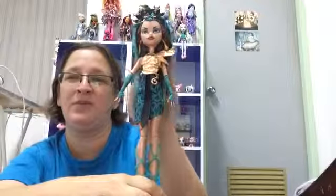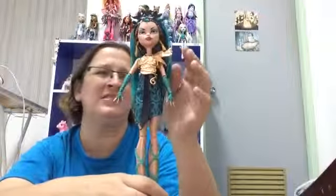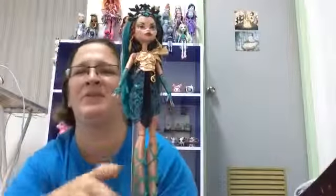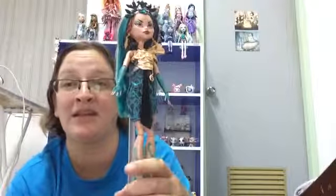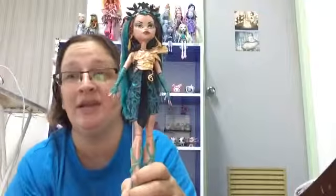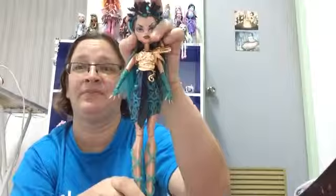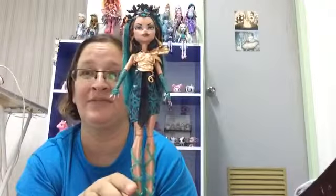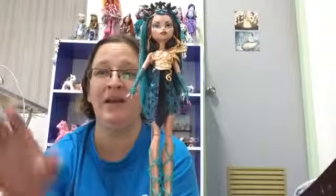This is my first Boo York doll. I don't know if I'll get the others — I've seen pictures of them and I'm not crazy about them. I'll have to see them in person before I decide. I'll just wait and see if they come out in Thailand, and then if I like them, I'll get more. But I definitely like this one, so I had to get her. I think that's pretty much it for this review. Thank you for watching — please like, comment, and subscribe. Bye-bye!